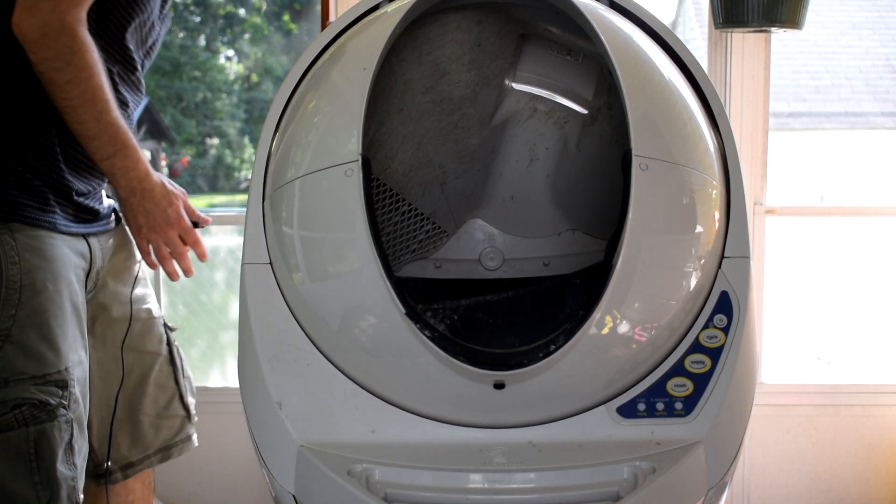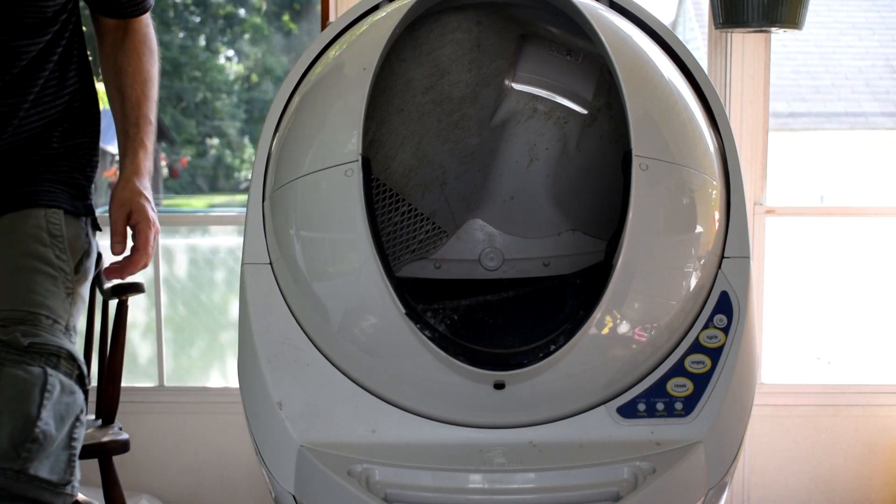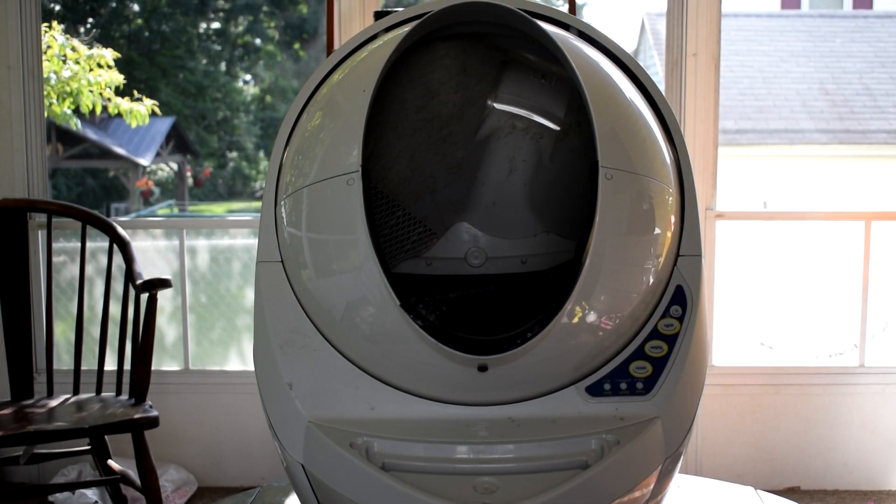Hi, this is Bobby from Prixie Pets, and today we're going to talk about our three-year-old Litter Robot that we abused and neglected by not cleaning it and not loving it enough. Let's get started.